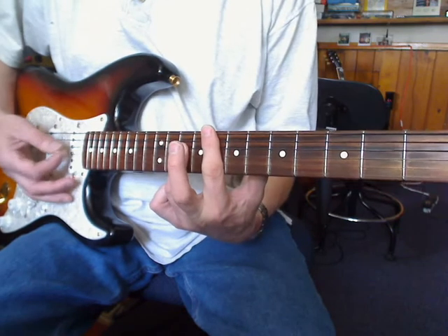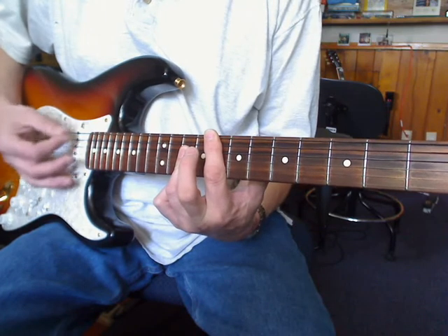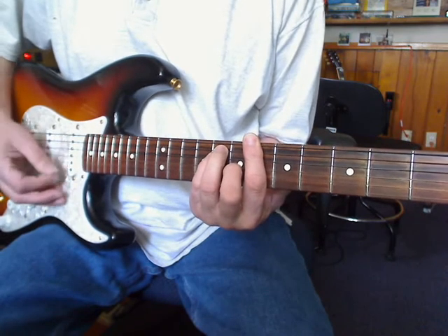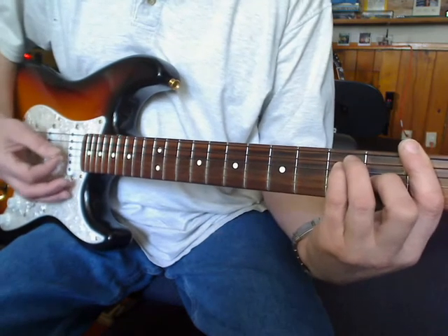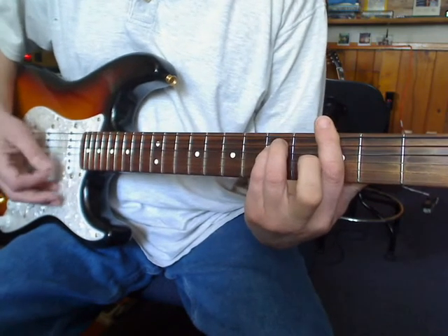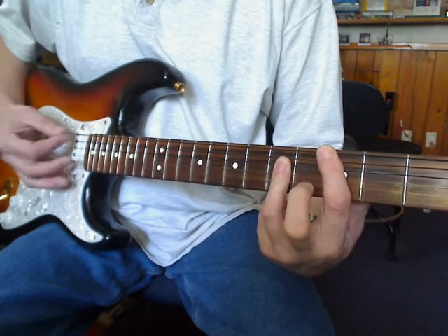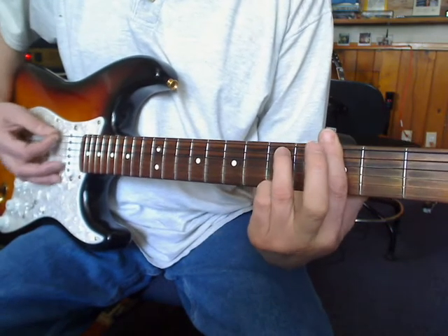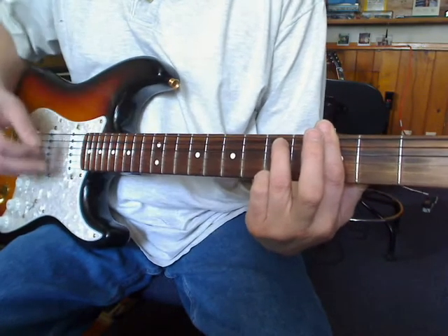Now you want to go up a half step to A major, then to the 6th fret major bar chord, to an F, to a G minor, to a C, to this chord — G minor with the little finger on the 5th fret.